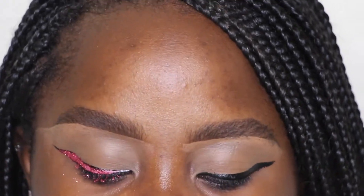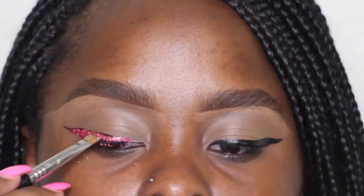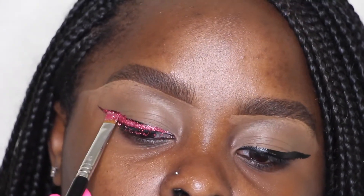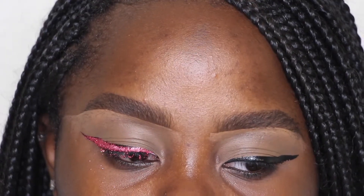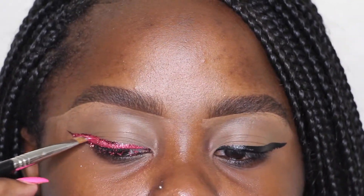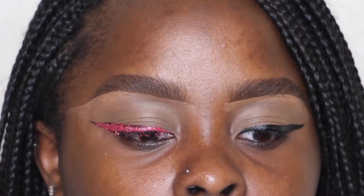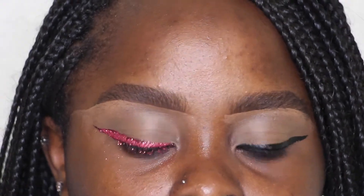This look is literally so simple — anyone can do it. All it is is being able to work with glitter and knowing how to do a winged liner, and those are very easy things to do. Just going over the whole black area, pretty self-explanatory, making a glitter wing. That's it — beautiful, gorgeous. Okay, so now we're moving on to the face.